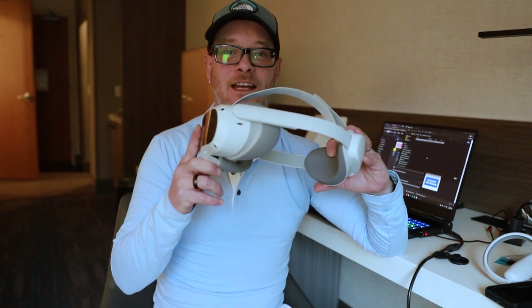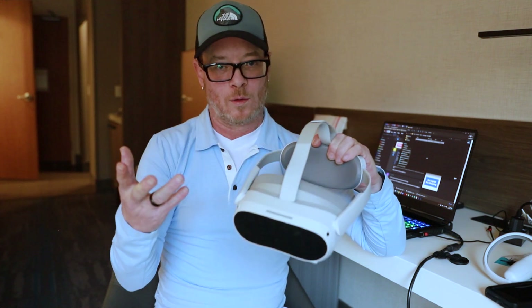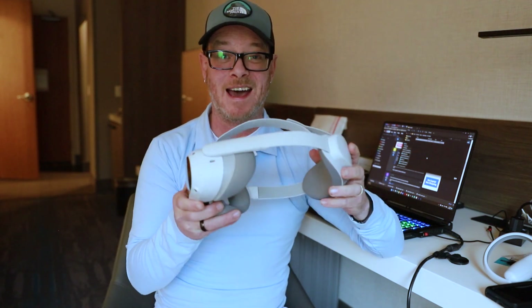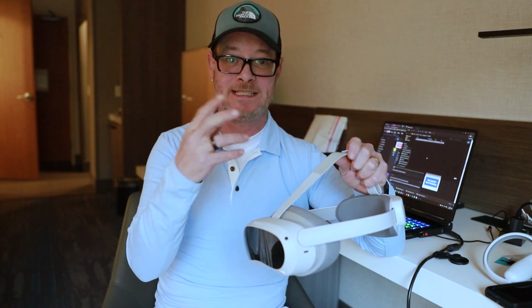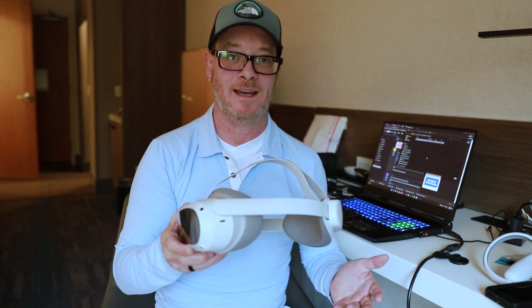This is how to get Netflix playing inside of your Pico 4 headset. Real quick, why it doesn't work — the Pico 4 seems to not be Widevine certified. Widevine certification is what Android devices have to have in order to play DRM, or digital rights management protected content from providers like Netflix, Disney Plus, and so on.